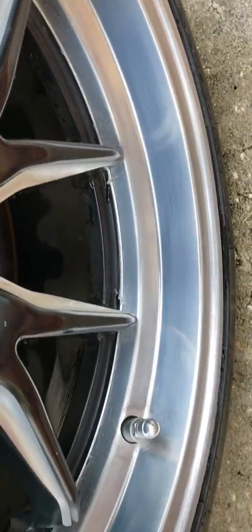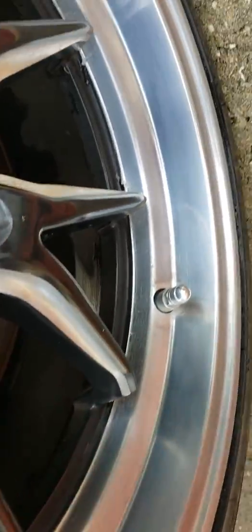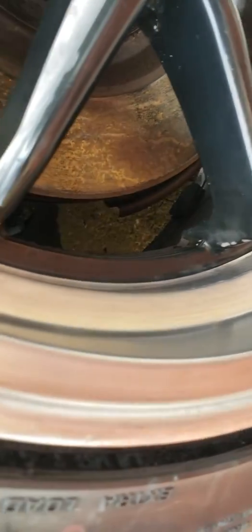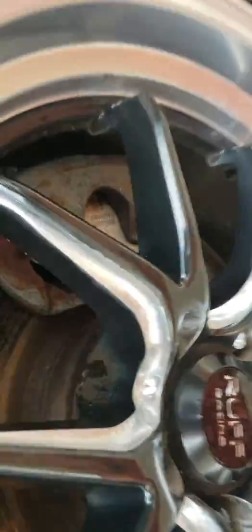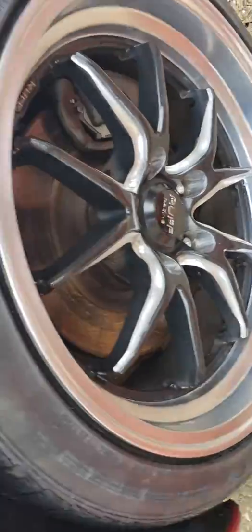That's all the way down to 1500 grit. I'm going to take it all the way down to 2500, maybe 3000, and then start to polish. She's doing pretty good. Gotta work on a little curb rash right there and a little bit up there, but all in all she's looking pretty good.